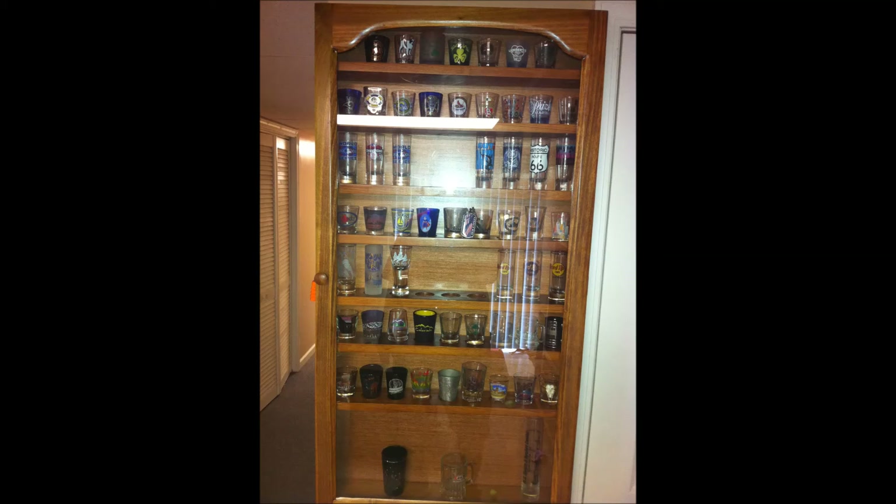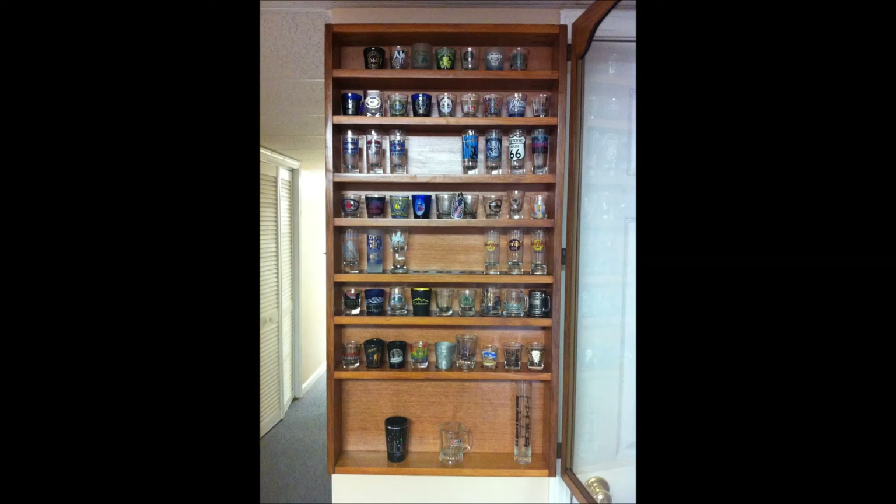And here is the cabinet hanging on the wall in my basement. It is mostly full in this picture, and since I put all these glasses in it I found a few more that I had laying around, and some rocks, so it is basically full now. So maybe I will hang that old one back up and start filling it up again.